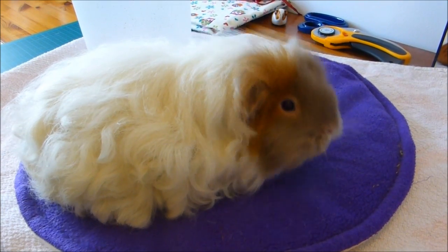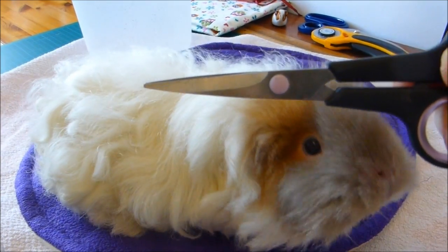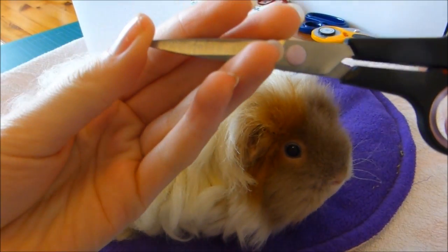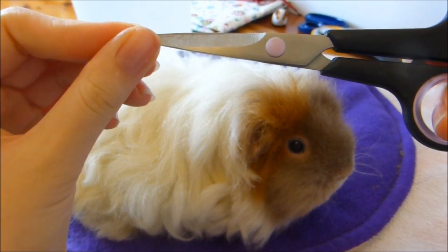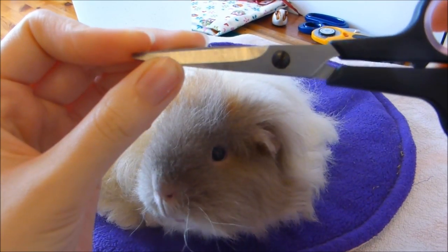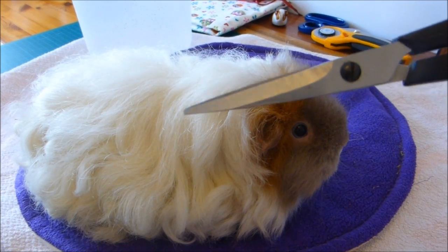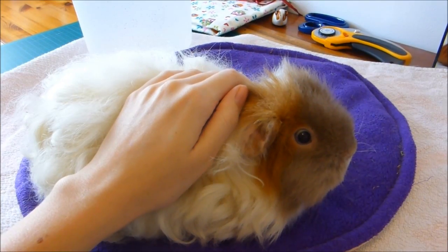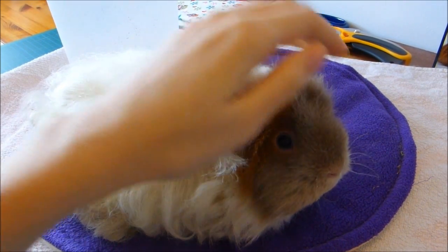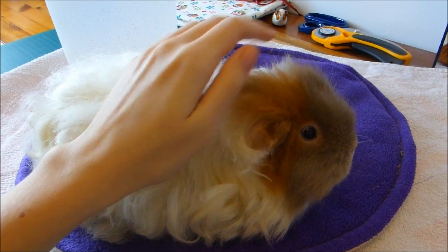Things you'll need are a good pair of scissors. I have these nail scissors but I probably wouldn't recommend pointed ones like these for someone just starting out trimming their long-haired piggy. I'd probably recommend those safety scissors with rounded blunt ends that you used to get in school. I used to use them but they got clogged up and wouldn't cut so well. You'll also want a bin handy — there's probably going to be a lot of hair — and a towel or waterproof pad to put your piggy on.